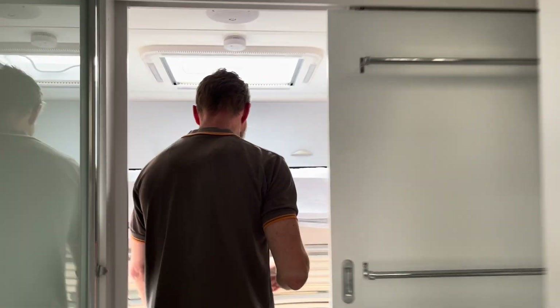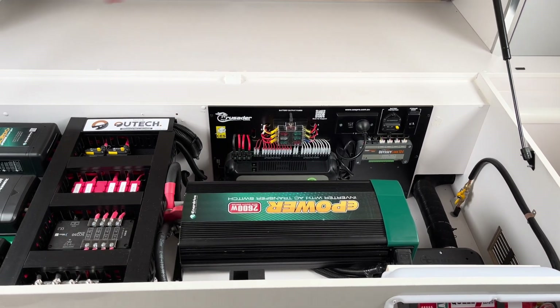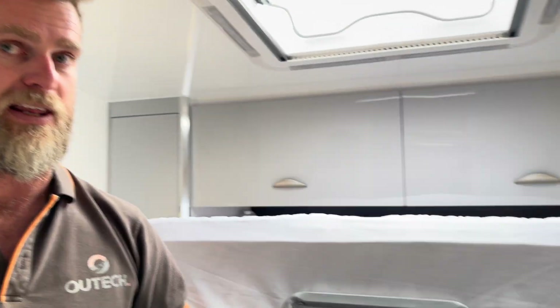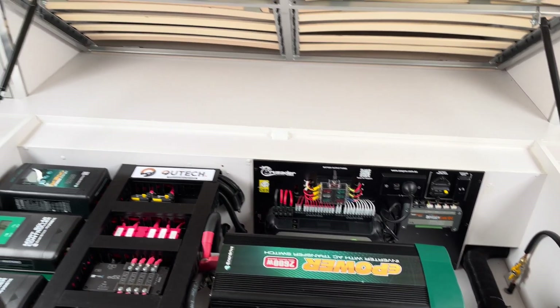Come down the back and we'll show you what we've done here. The van had the BM Pro system already installed, so we've retained that for DC load switching and tank monitoring — the customer can still monitor tanks, switch pumps on and off, and there's a DC isolation function retained as well. We've also kept the 240 volt charging functionality. The system now has 1080 watts of solar on the roof, so these vans aren't going to be plugging into mains power too often.